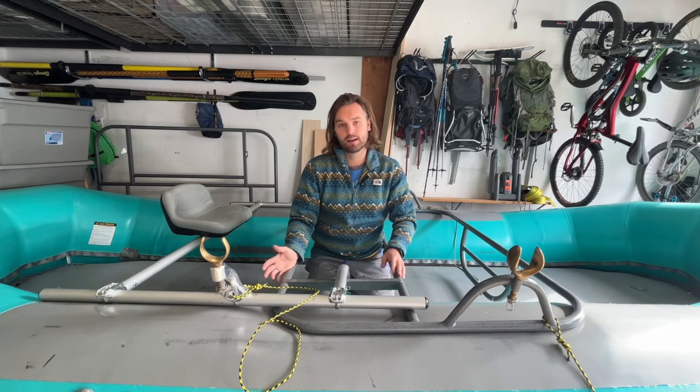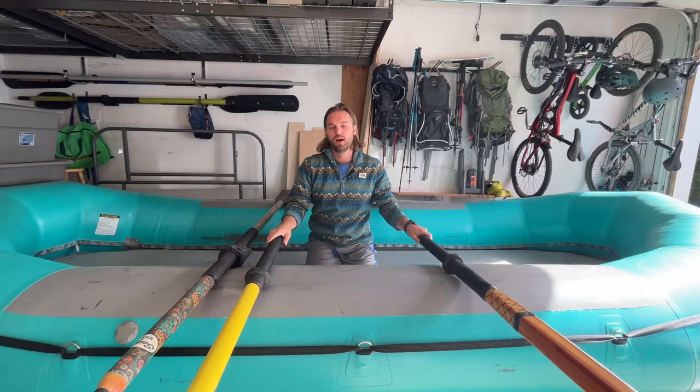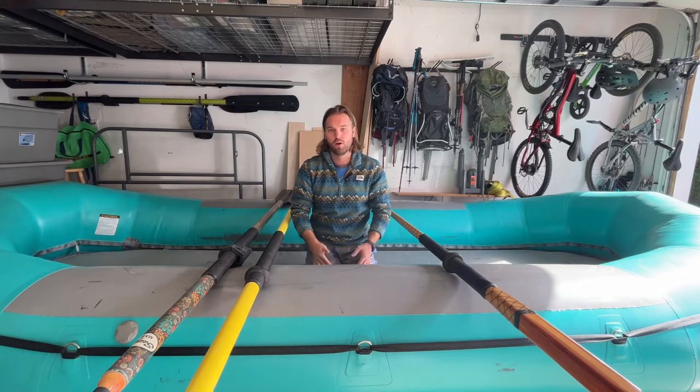Now I'll move into the oars that I carry. I'm very lucky — both my day boat and my multi-day boat are pretty close to the same width for where the oar locks sit on them. So I'm able to have the exact same length of oars for all my boats. Because of that, I'm able to have three different styles and I use them interchangeably for what I'm paddling.